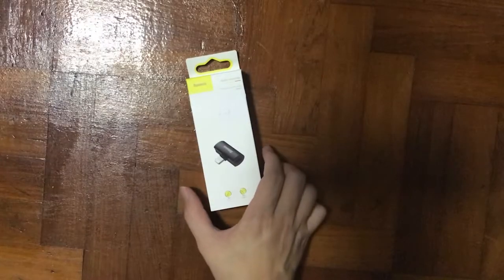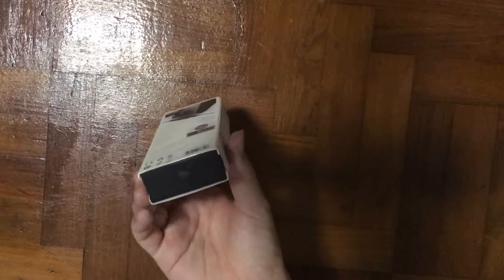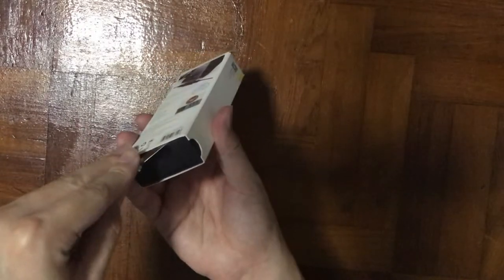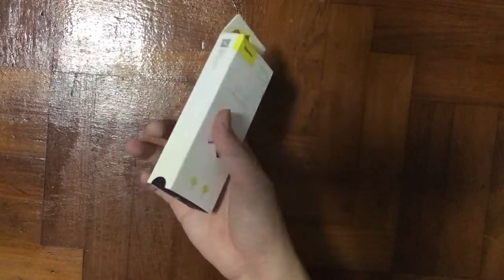You will need this converter that has two lightning heads. They also have another product that comes with a 3.5mm headphone jack, but I got this version which I think design-wise looks more slick and nice compared to the other one.